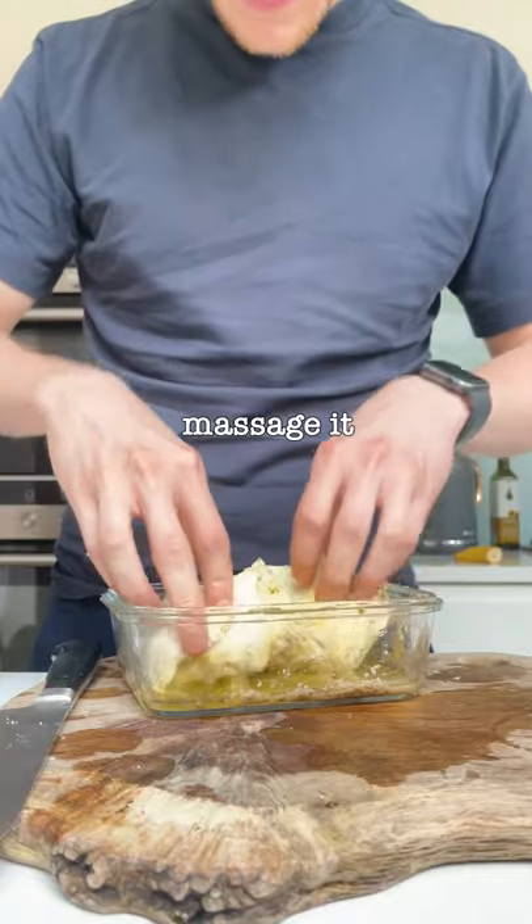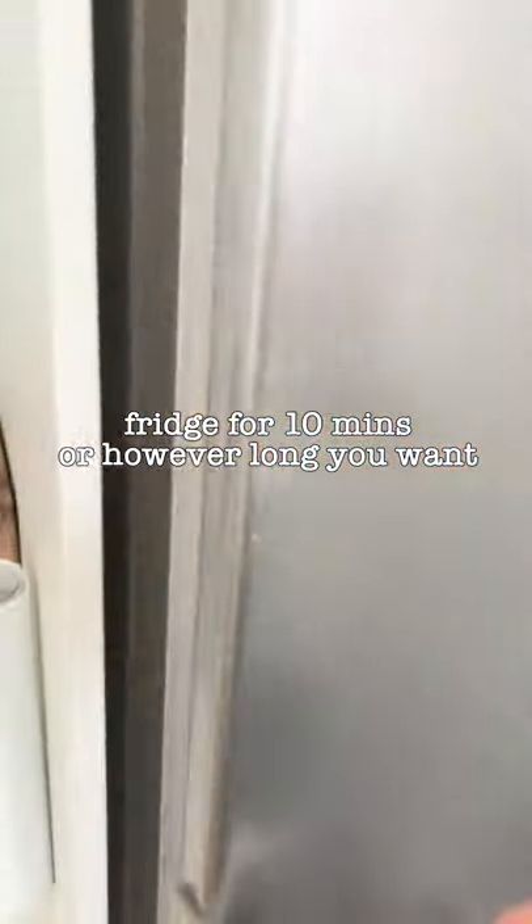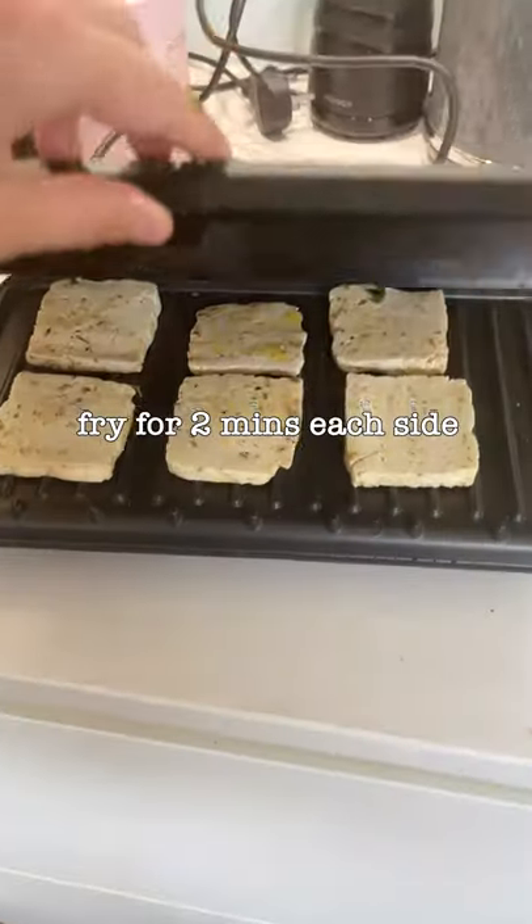Some fresh mint. Massage it like the ceiling, then pop it in the fridge for 10 minutes. Griddle pan, all George Foreman, and cook it until it looks pretty convincing.